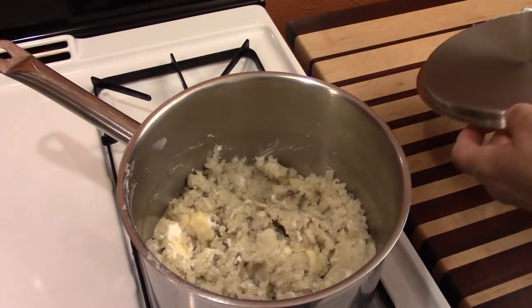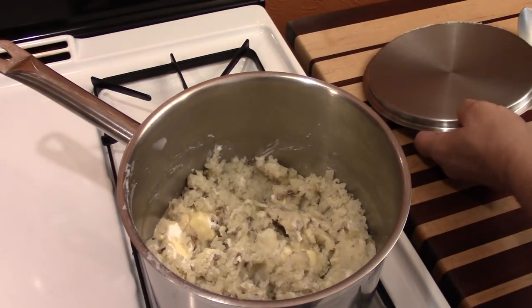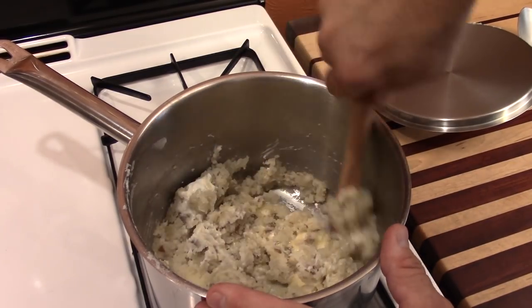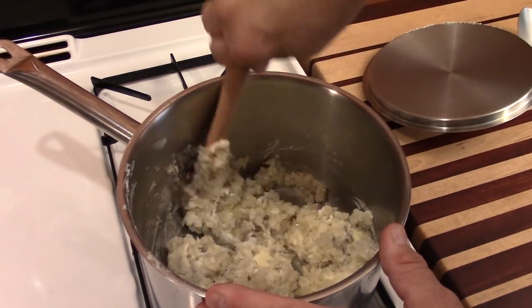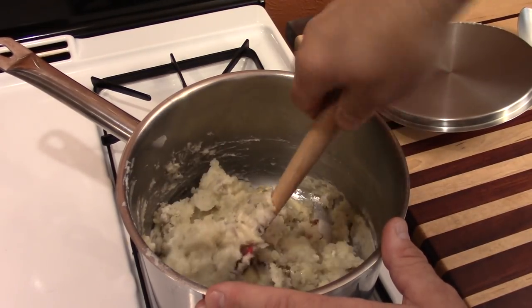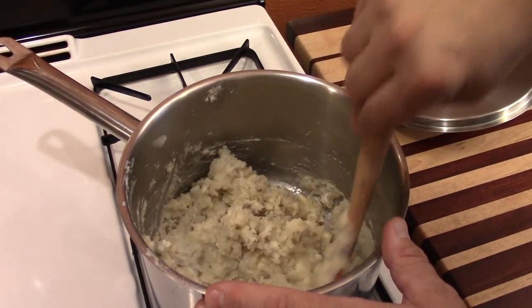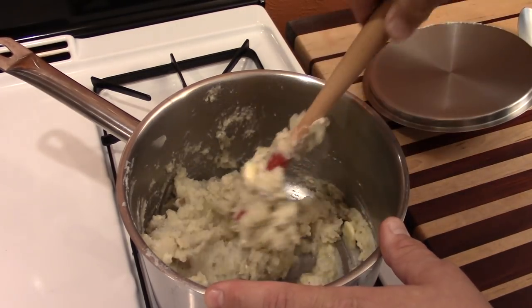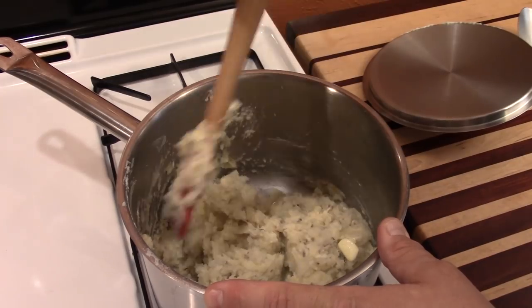I've given that butter about a minute and a half to soften. Now I'm just going to gently work these potatoes. Do not overwork these guys — just gently fold your ingredients in, and that way they will keep that light, fluffy condition that you tried so hard to create.